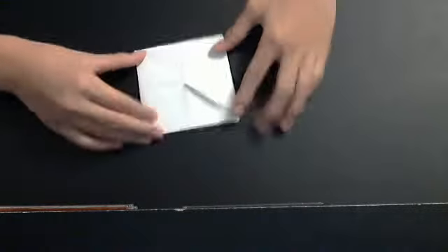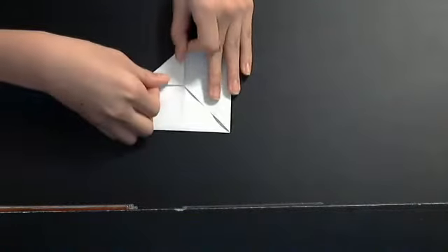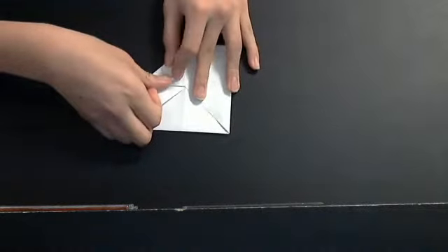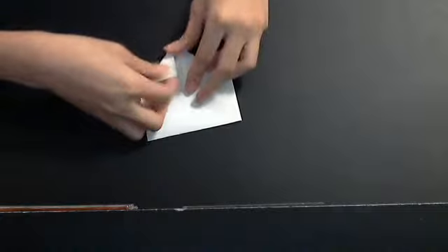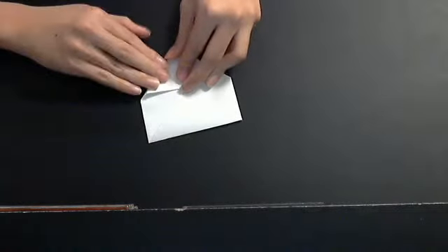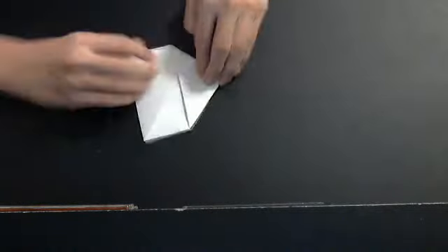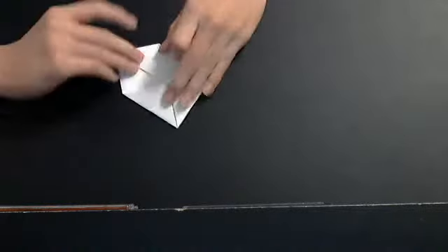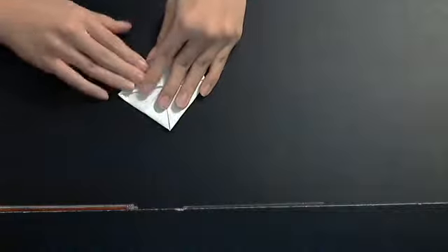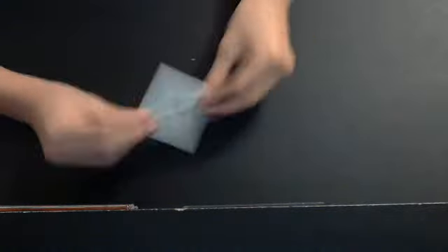Now we're going to switch it to the other side and do the same thing. Then we want to put all four corners into the middle. After that you get something like this.